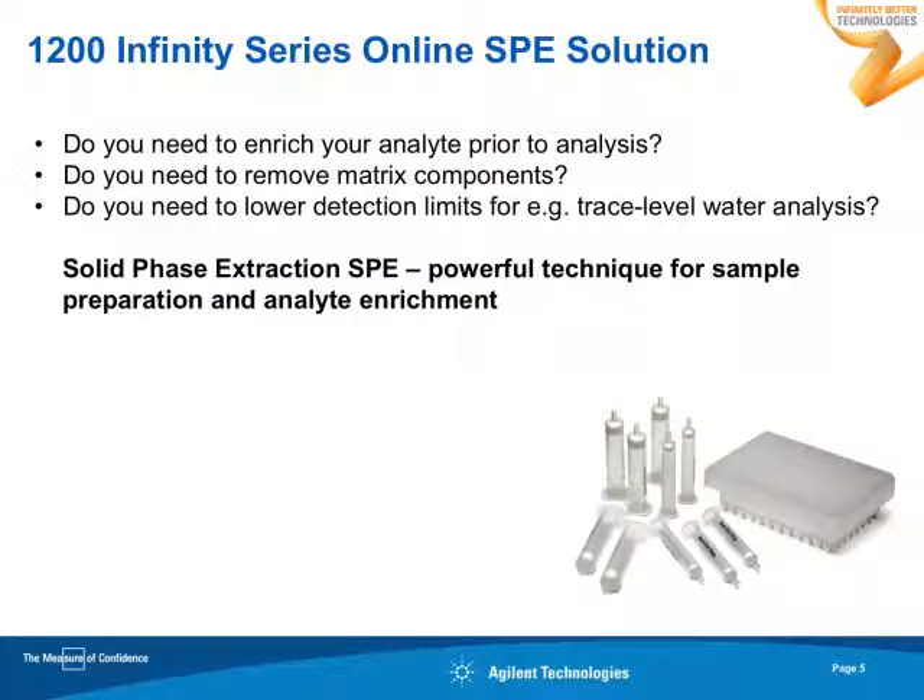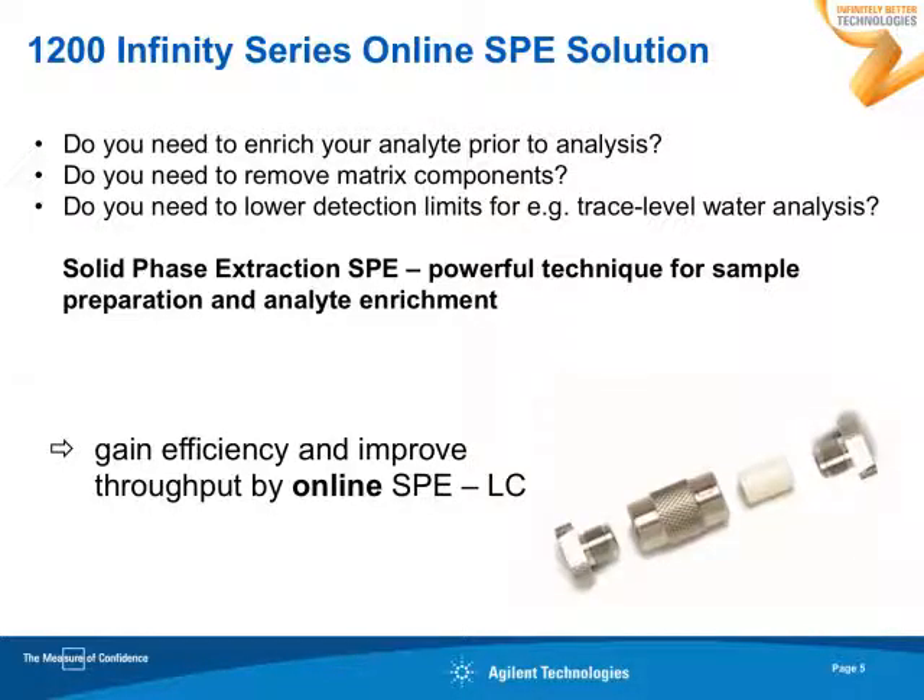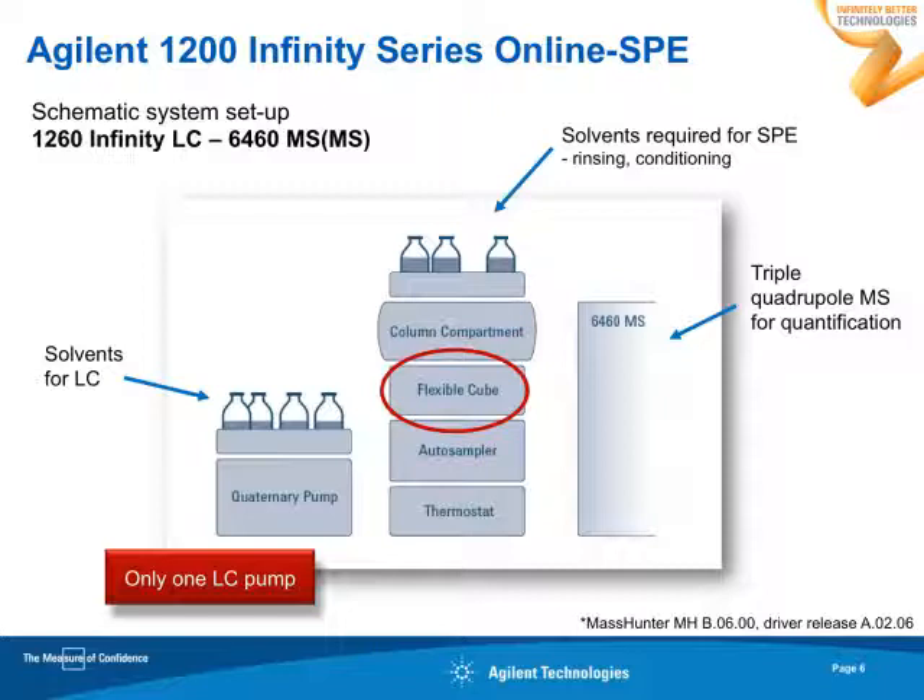Why do online SPE? Whenever you need to enrich your analyte prior to analysis, or when you need to remove matrix components in order to make sure that you meet the lowest detection limits for trace level — for example, water analysis — solid phase extraction is a very powerful technique. And doing it online with LC, you gain efficiency and improve throughput. This slide gives you a schematic setup of our configuration based on the 1260 Infinity LC, coupled with a triple-quadrupole MS of our 6400 series family.